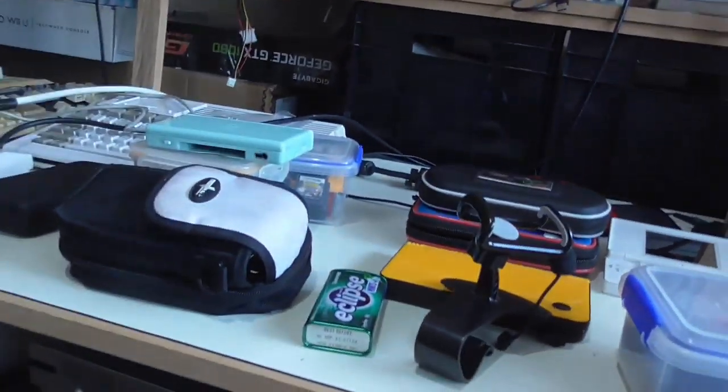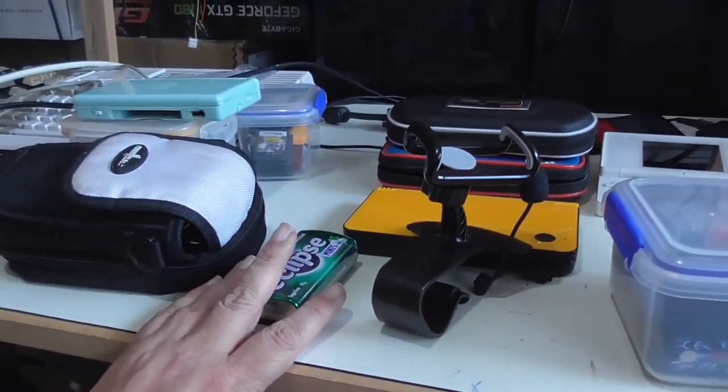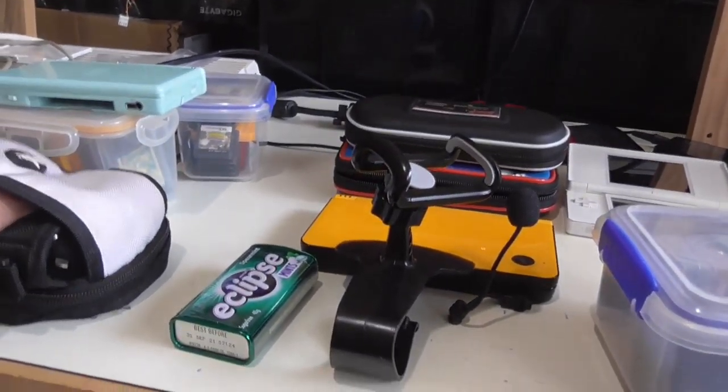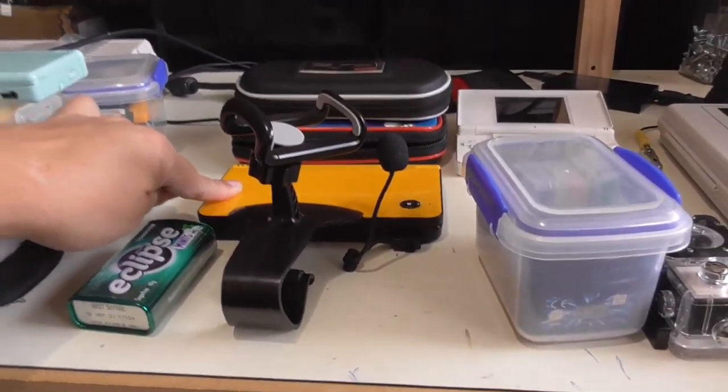I've been working on this since 2013, so that's eight years ago. I just had to come through a lot of breakthroughs to get that far. We've done the DS XL, and now we're going to do a normal size DS.